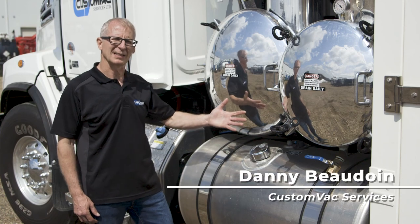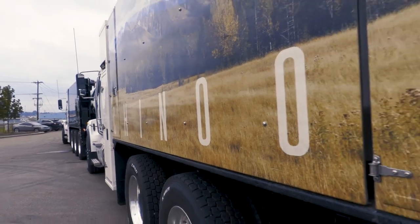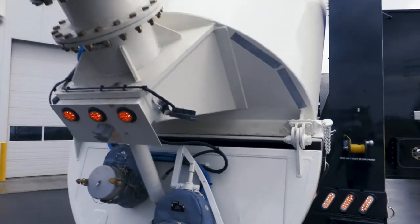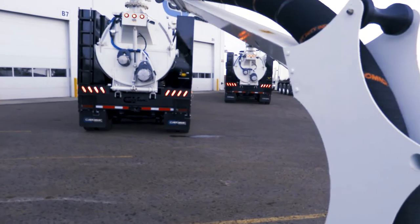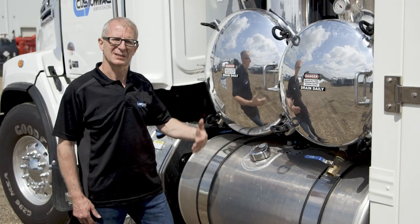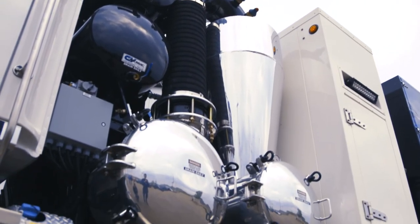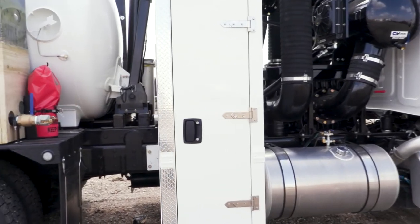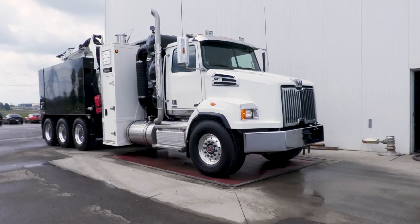What we have here is the Chinook Custom Vac Hydrovac unit. Its design incorporates a 125-3500 CFM blower. It also has a lot of aluminum components to keep the weight down — aluminum pre-stage, aluminum cyclone, aluminum wash cabinet, as well as an aluminum subframe and fenders so that they can carry out greater payload.